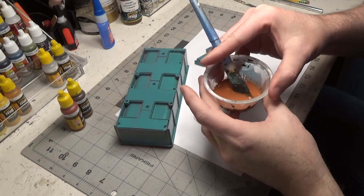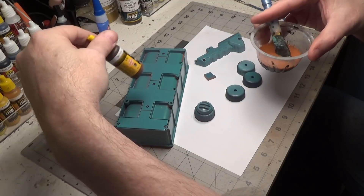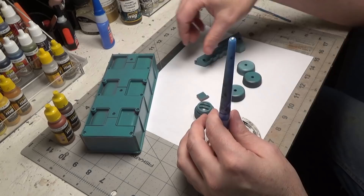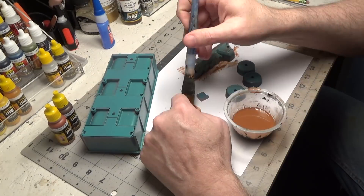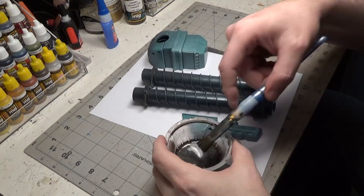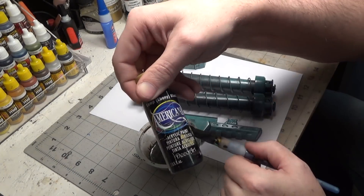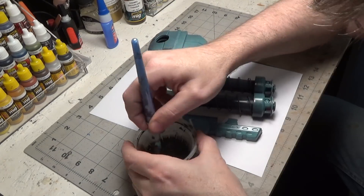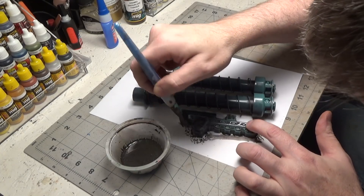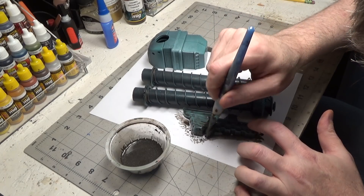I just made a wash using dark rust and old rust with a lot of water. Now I just added some black to my wash — it has sort of a brownish color to it, which would represent grease.